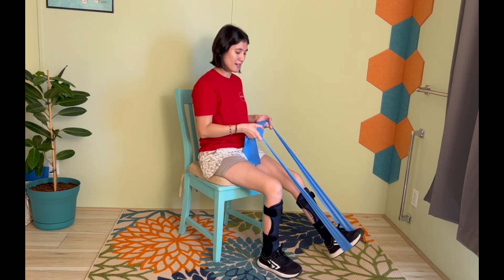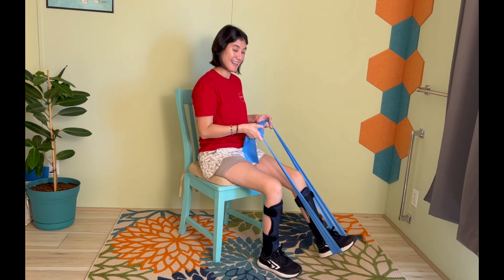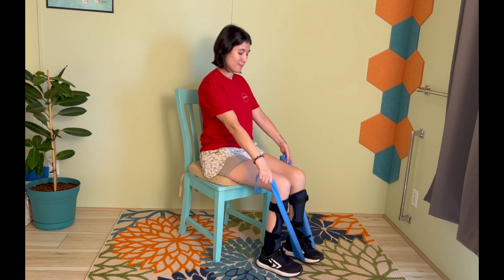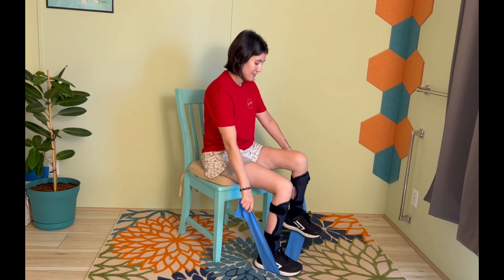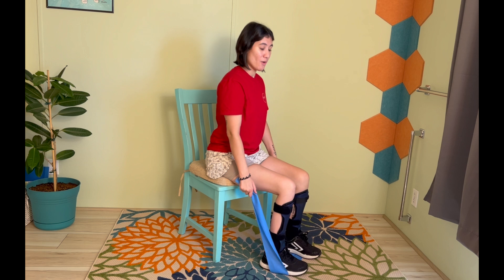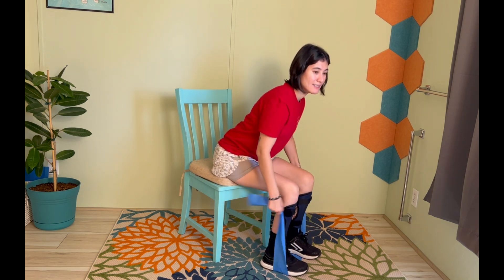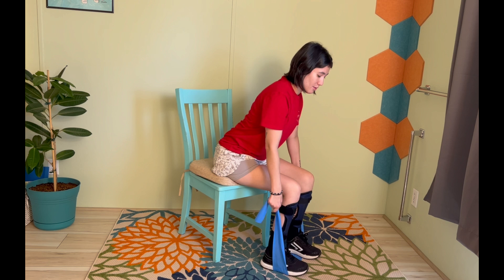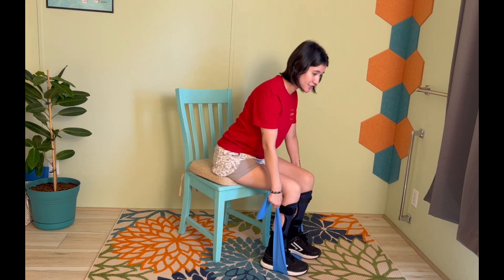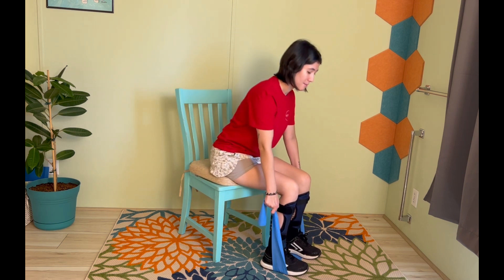Let's do a couple more here. Okay, last one — awesome work. We're going to bring this band down by the feet, stand on it, and reach down below the knees. Sit up nice and tall, roll those shoulders back, and we're going to hinge at the hips. So we're not rolling — we're hinging at the hips, squeezing the glutes, coming up, coming down.